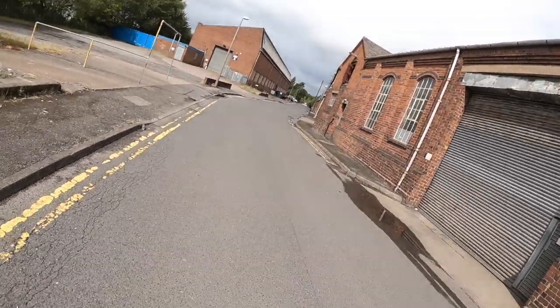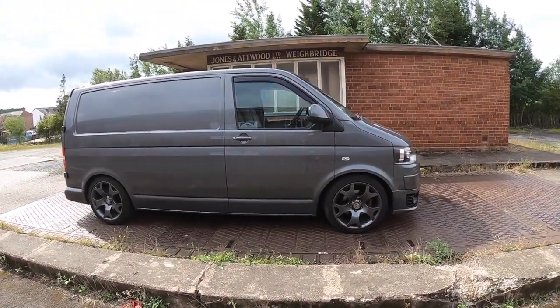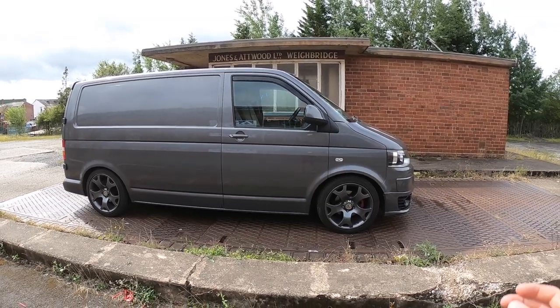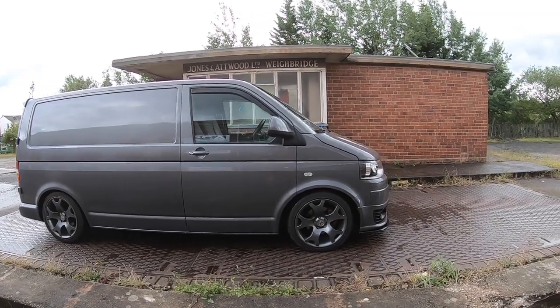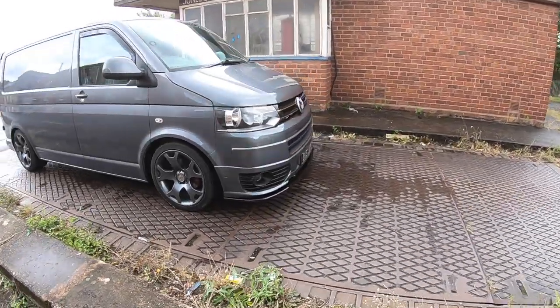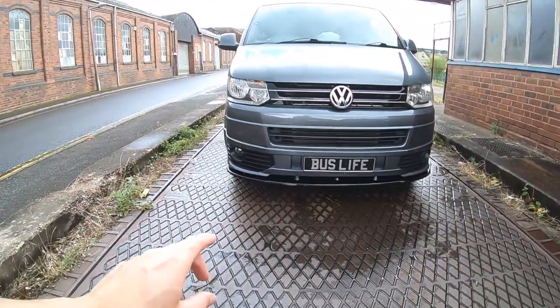Just pulled up at my mate's unit. I'm not going to film inside the unit or film fitting the parts or anything like that — I'm just going to get the job done, and then I'll load you guys back up when I've finished and fitted them. We'll go from this point now, get these parts fitted, and I'll share the results.